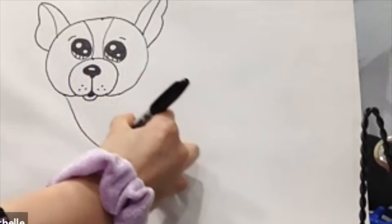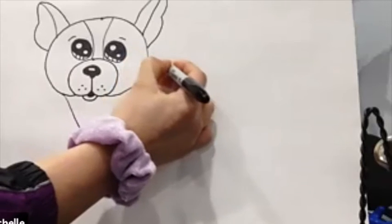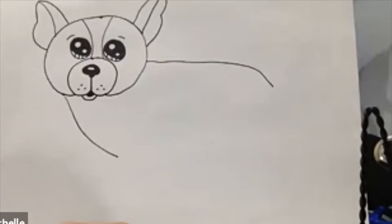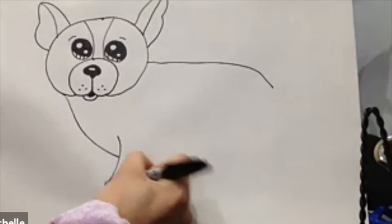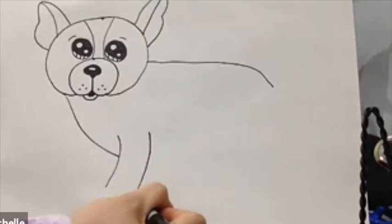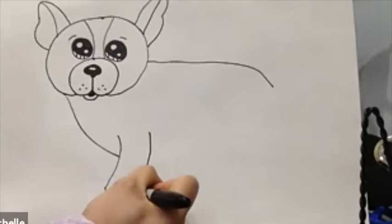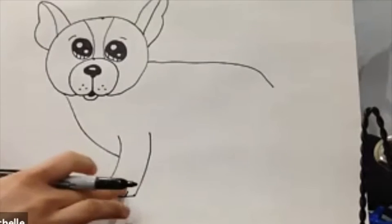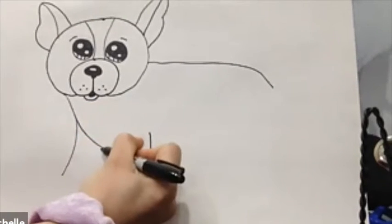Now for the body — start drawing a curved line all the way down here, and the back from the middle of its face all the way down. Continue with a curved line down here, another one next to it, and connect them together. Then two lines for his front paws — we're gonna make four of these, so another one here, a line next to it, and connect them together.